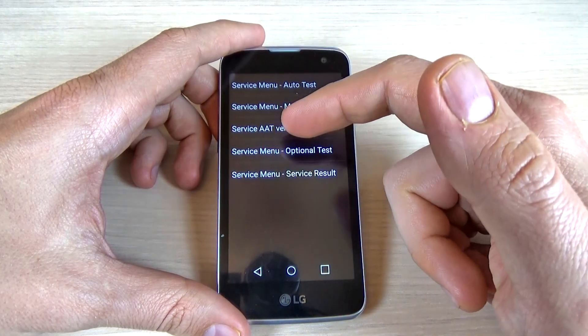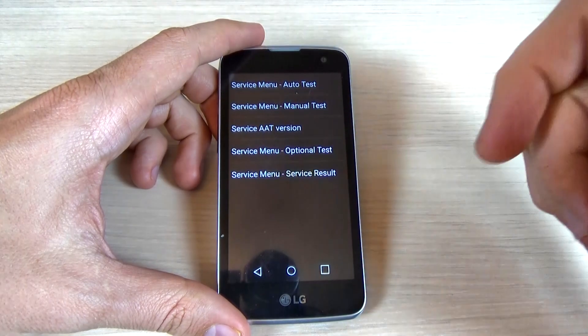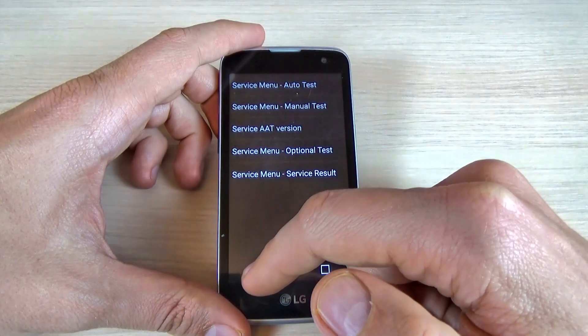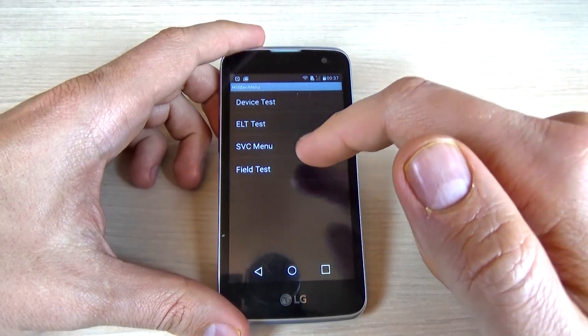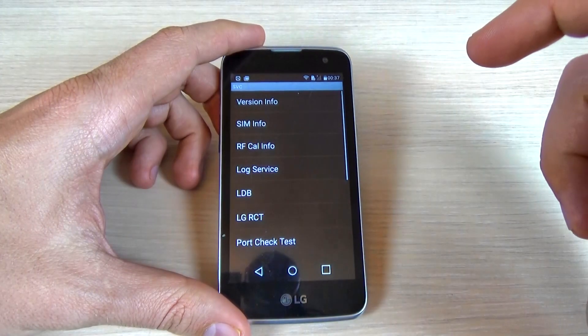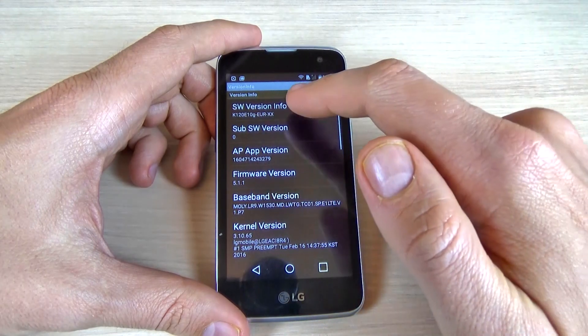We also have service 8080, version, optional test, and service result — these are service items. Going back, we have ELT test, and this is the service menu, or SVC menu.